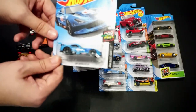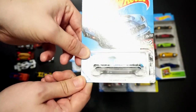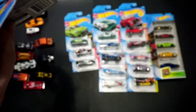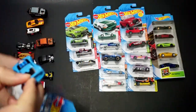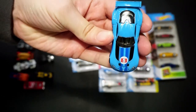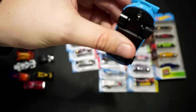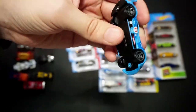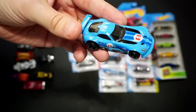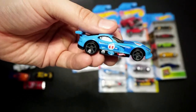Let's move on to HW Race Day where we have the SRT Viper GTSR — the racing version of the Viper in blue. It has the number five on the hood and on the sides, no rear tampos. I like the large back tires; they did well with this casting. I'm trying to put together some other video ideas, so this might show up in another video.